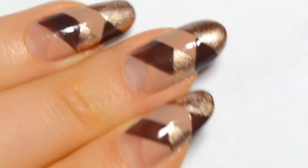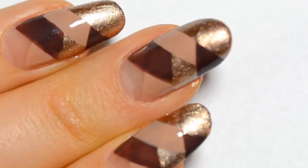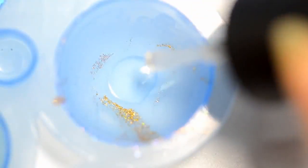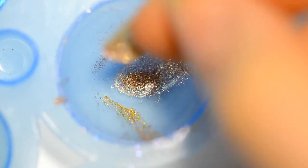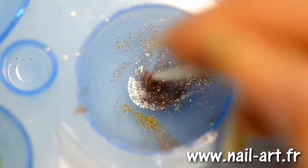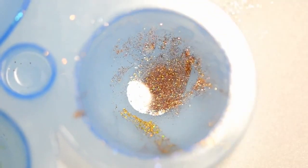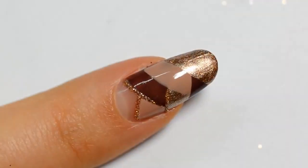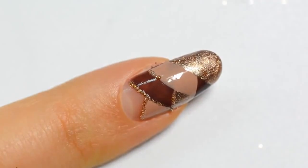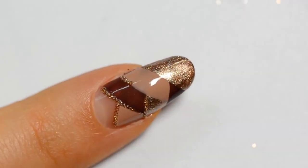Now it's time to apply the glitter flakes. If you don't have glitter varnish, here's how to make your own: drop some glitter flakes into some top coat and mix — that's how you obtain your own glitter polish. It's important to use a top coat that does not dry fast so you have enough time. With my toothpick I apply the glitter flakes on the outlines of the design to mark it out and make it more beautiful.